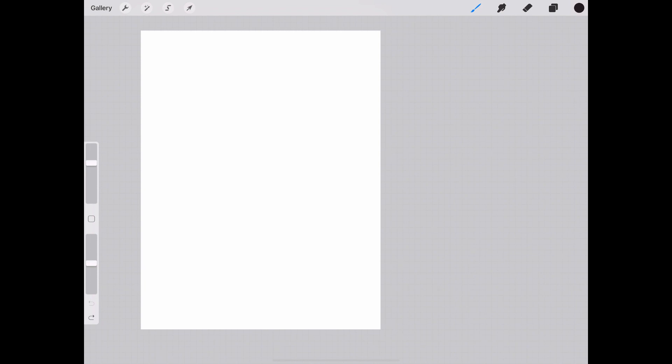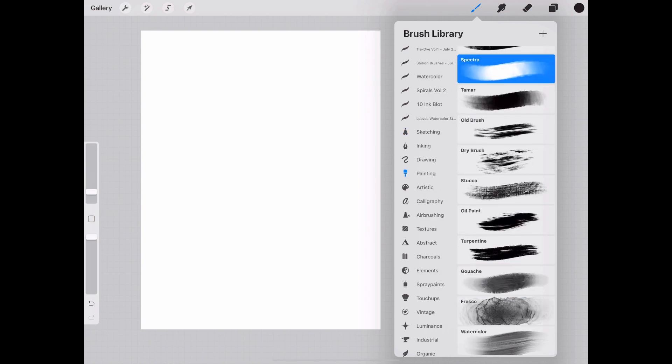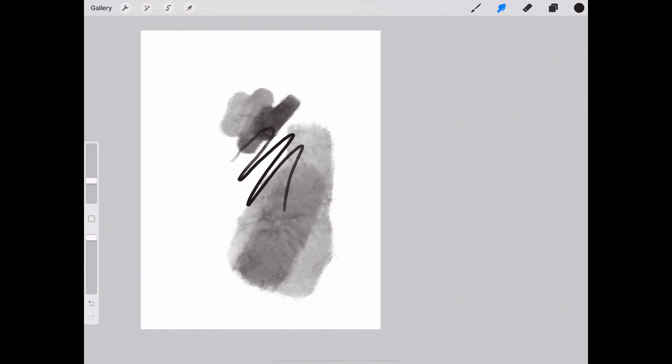Next to the brush tool is the smudge tool. You have to paint something first — let's just pretend we're painting something and choose a brush to create a stroke. To the right of the brush tool we have the smudge tool. Make sure your opacity is at the very top, and then whatever you've painted you can smudge. You can adjust the opacity of the smudge tool for subtle blending effects — great for making paintings or drawings look less stiff. We'll go ahead and undo those.